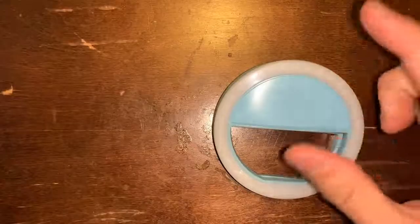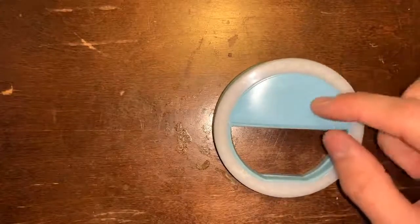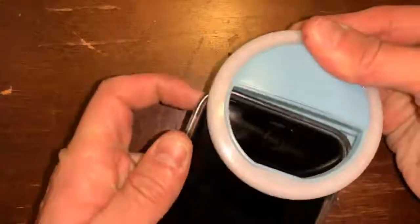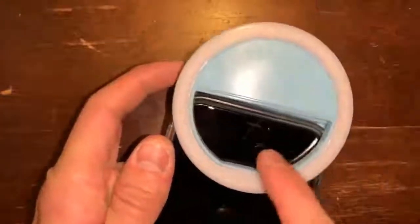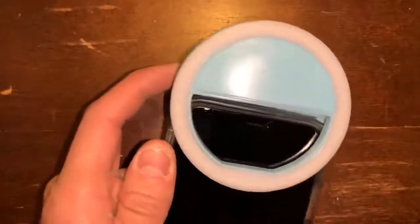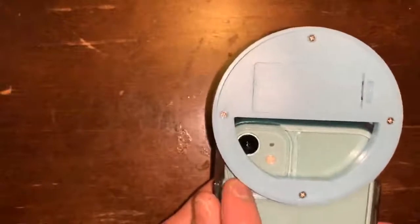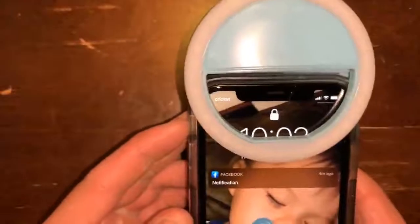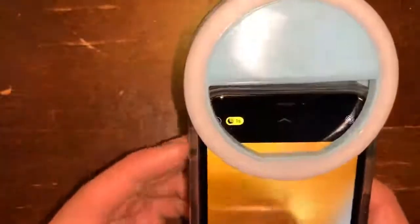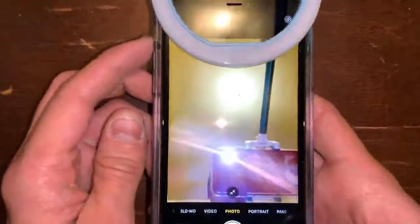I'm going to show you it without any light on at all and then with the light on. All you do is clip it on the phone like so — it leaves enough opening for your front-facing camera. On the back it covers up one of the cameras on the 11, but it does leave the other one open. When you open the camera on the back, this is the picture you see, and then when you switch it to the front-facing camera, that's what you see.